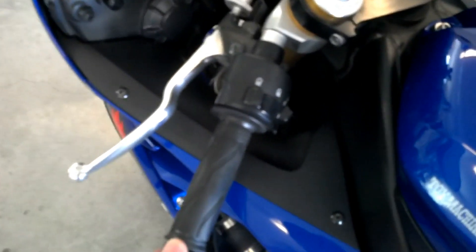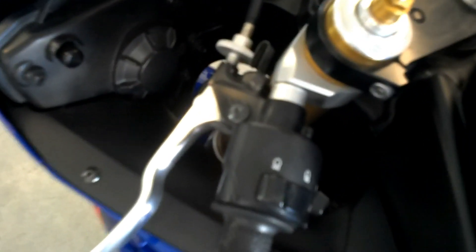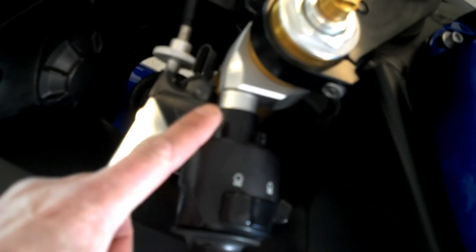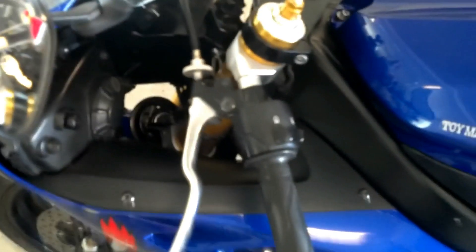Check out his handlebars — his handlebar is moving internally right there at the king pin. It's moving, so it's getting ready to snap. It's cracked internally. I'll show you what it looks like and how it's made in a second.